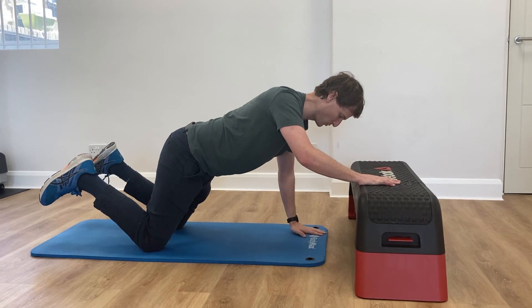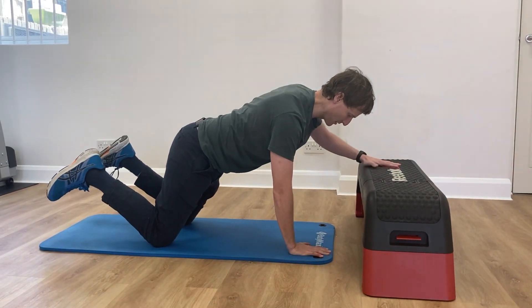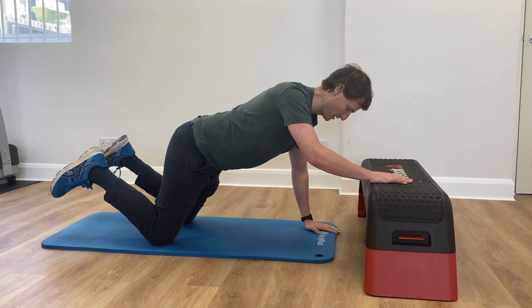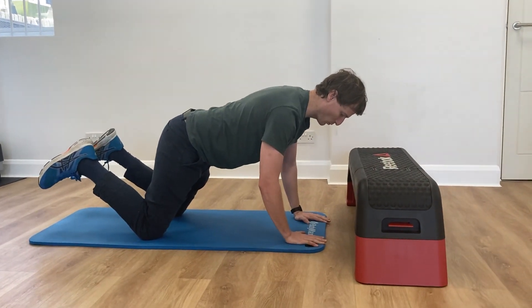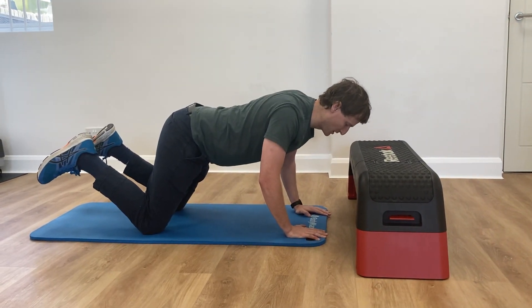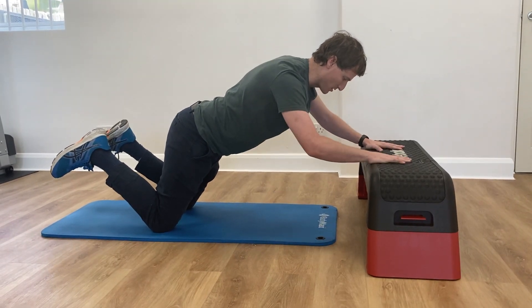Coming back down, almost imagine you're working in slow motion, and you're just going to alternate each time which hand steps up first. As we're getting weight onto one arm, make sure that our shoulder blades don't drop together — keep them spread apart, nice and stable, nice and slow.